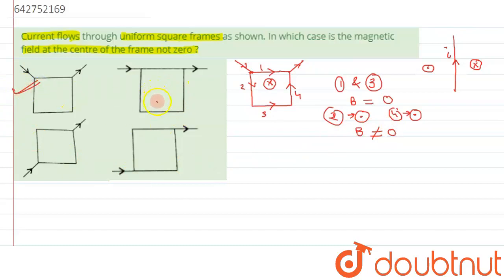Now let's take up the second option. We again have a square section and current is moving in a certain direction. When current comes to the junction, it gets divided and flows accordingly. Labeling sections one, two, three and four: due to sections one and three, the contributions cancel out. Due to sections two and four, there will again be some net magnetic field. So here also the magnetic field is non-zero, and option two could also be a correct answer.